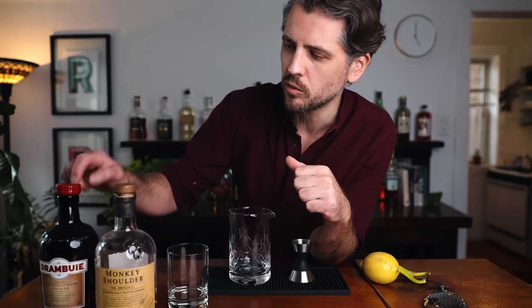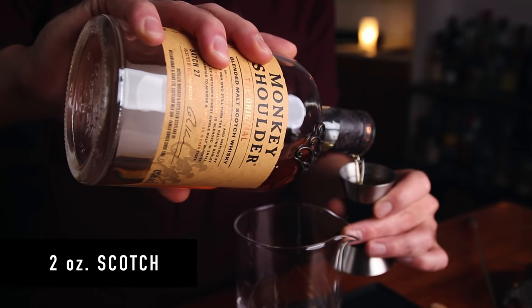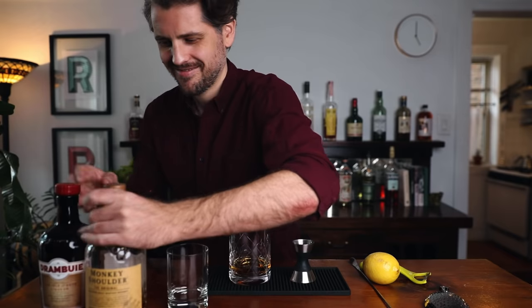The original recipe for this is equal parts, one-to-one, which is really easy to remember, but it's very sweet, and if you like a really sweet cocktail, that's what you should try. I'm cutting that back a little bit, which is common. Over the years, the ratio of the Drambuie has kind of dropped a bit to make a drier cocktail. I'm still keeping it pretty sweet though — just going two-to-one. So we'll start with two ounces of blended scotch and one ounce of Drambuie.